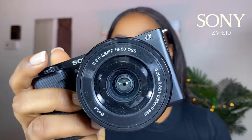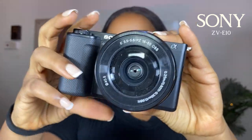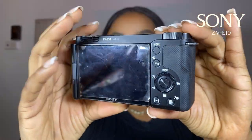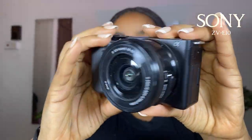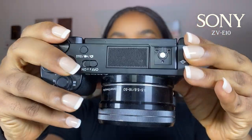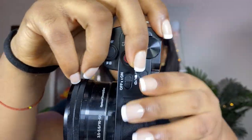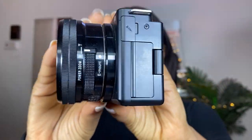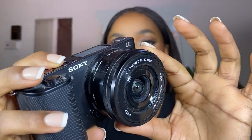This is my Sony ZV-E10 — she is the star of the show. This is how it came right from the box and she is so pretty. Everything is working with this camera and she is the best thing that's happened to me in a while. When you get your own camera you understand the feeling. This is the kit lens that came with it — I didn't buy anything extra.